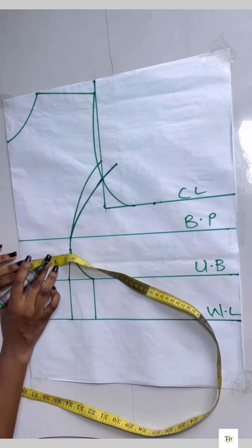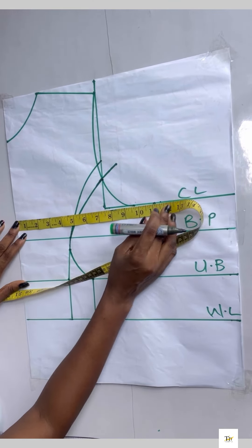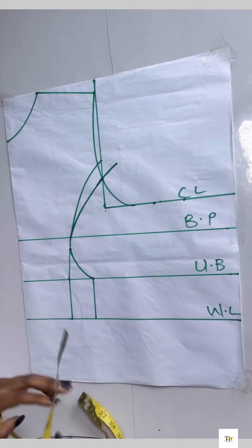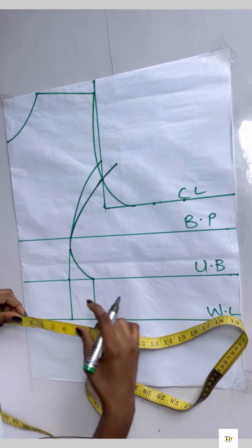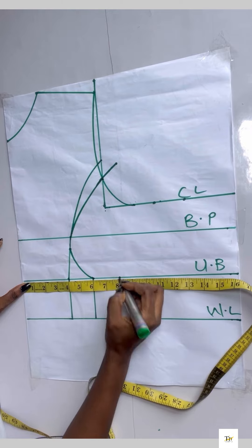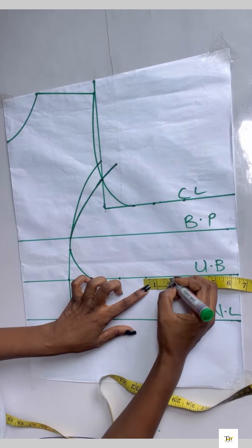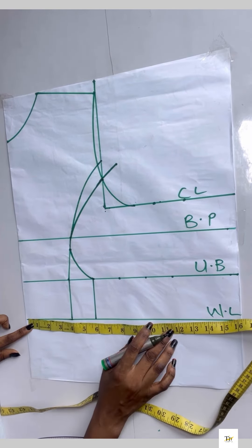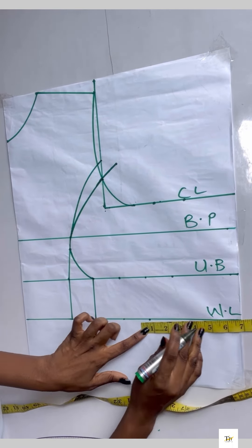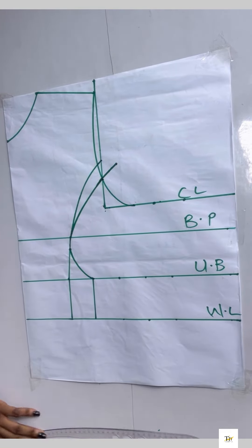After adding back the dart with the 1.5 inches, I'm going to add my two inches sewing allowance. On the under bust line I'll take my under bust measurement divided by four, chalk it down, and place back the two inches. On the waistline I'll place my waist measurement divided by four, place back the two inches, and add my two inches sewing allowance. After doing all of that I'll connect my lines together.